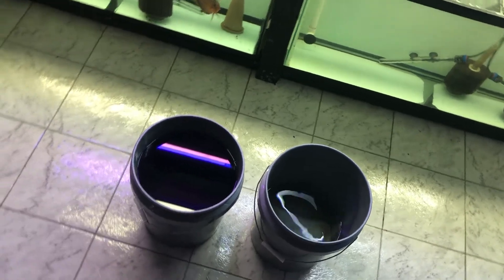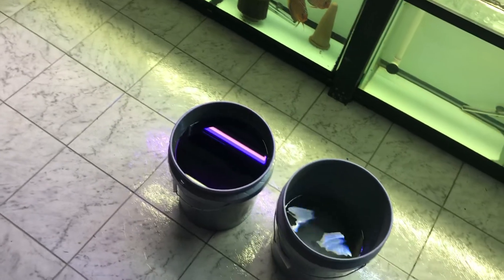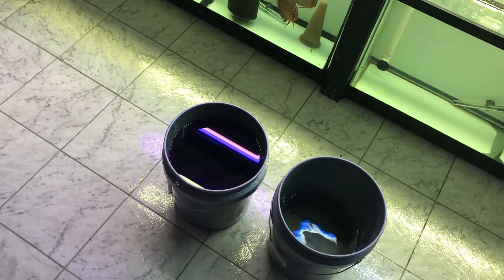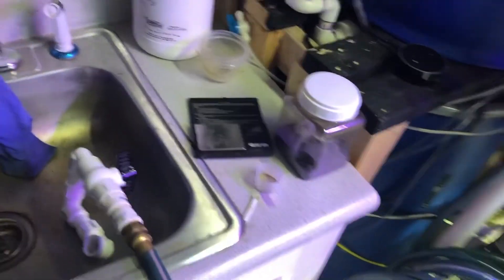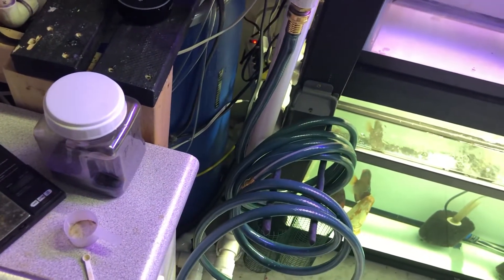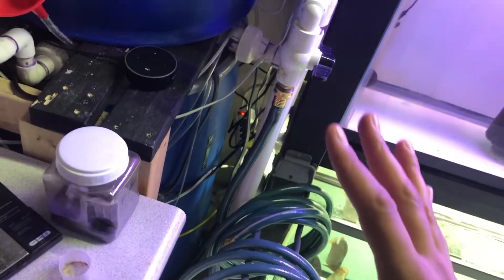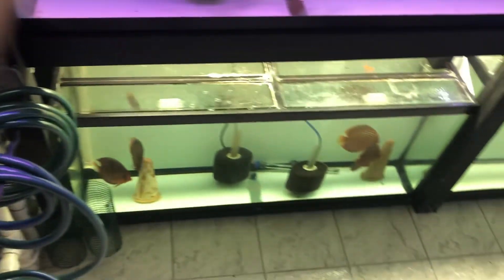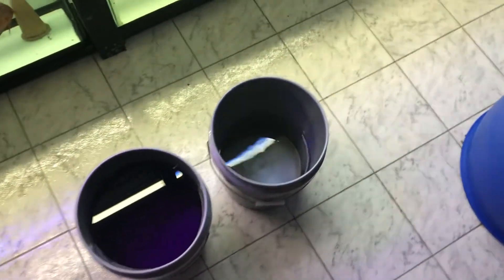So that's how you do a PP dip — a three-minute dip. You can see how easy that was: two buckets, PP, a scoop, and a scale, along with some aged water. It's heated — that's also an important thing. All my water here is heated, so make sure you're using water that is heated when you're doing this, and ideally aged and aerated.